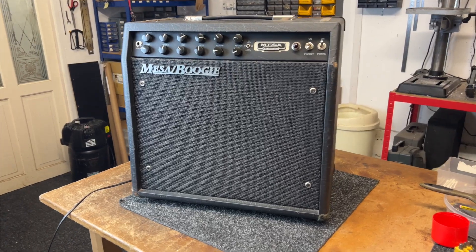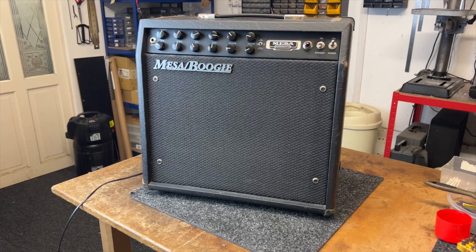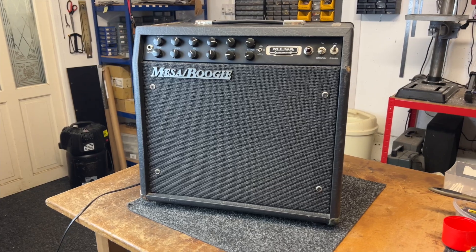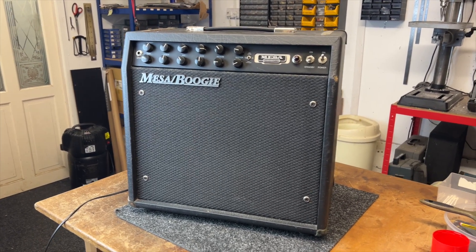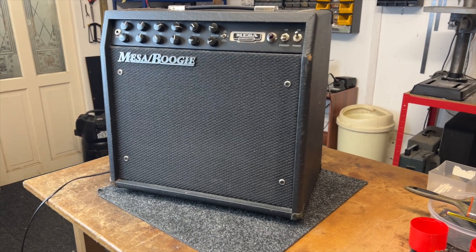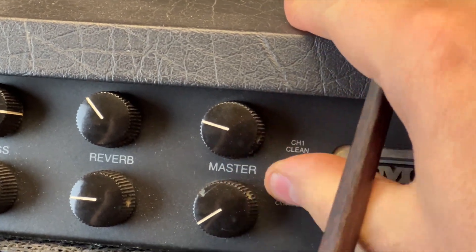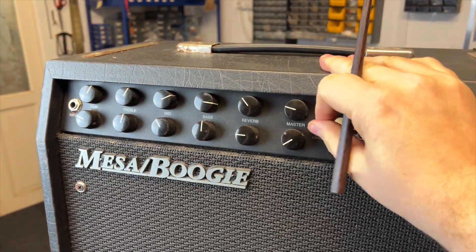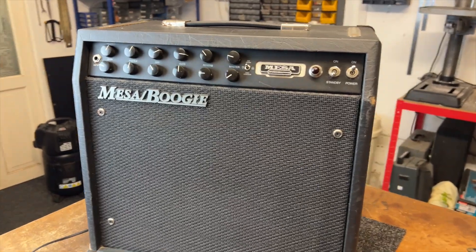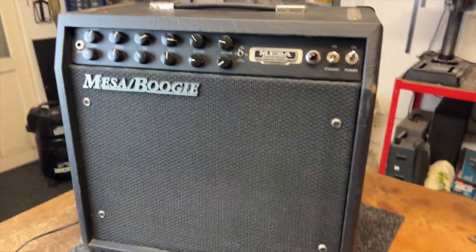So I've had this Mesa Boogie F30 dropped in by a good customer of mine. I don't usually touch Mesa Boogies — I'm not interested in them. There used to be a distributor in the UK for Mesa Boogie who offered technical support on the amplifiers. They've gone, and Mesa Boogie now sell direct to dealers, so there is no support from the manufacturer unless you're an authorized repair center, which I am not. I usually just turn these away, but my customer asked if I'd help. I said there's a chance I might not be able to fix this, but I'm happy to have a look and at least get some kind of diagnostic direction. Let's get this thing apart and have a look inside.